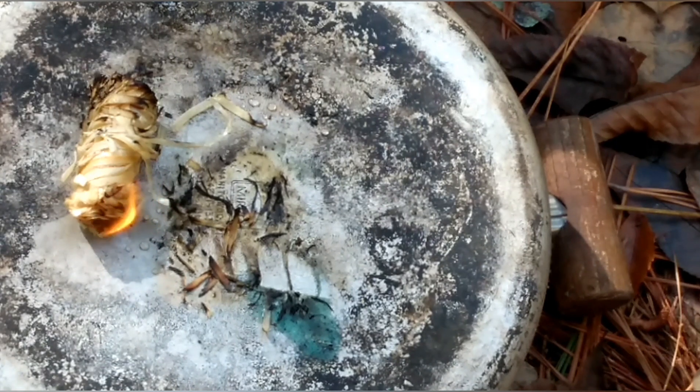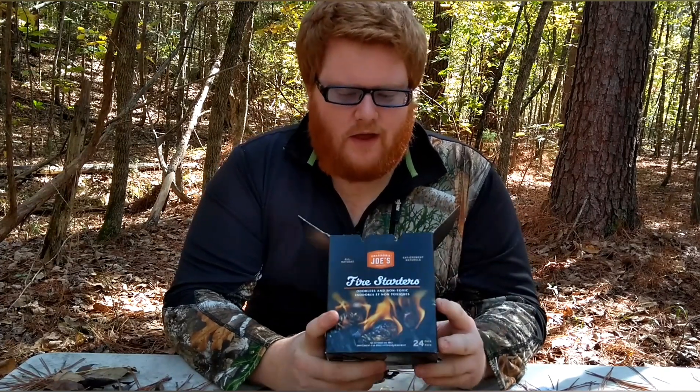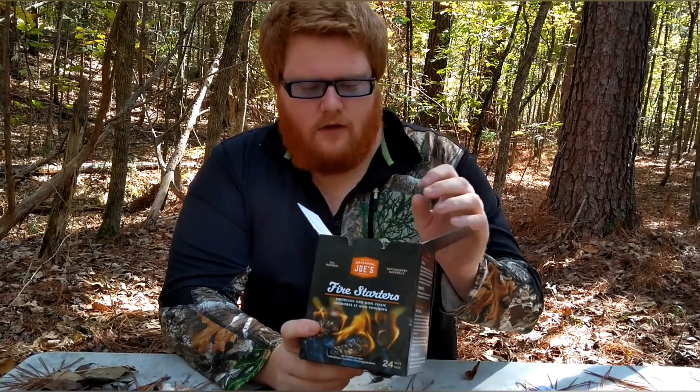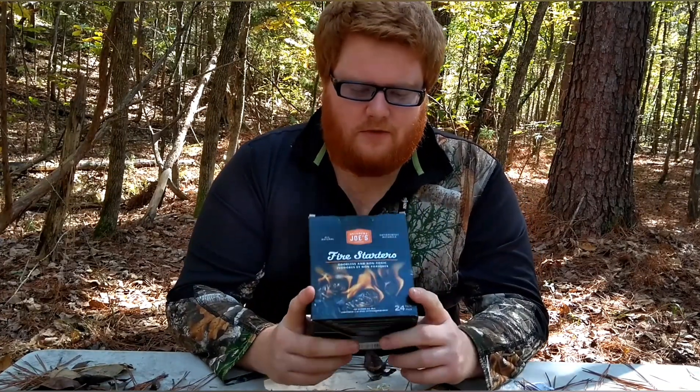So the overview for this right here — the Oklahoma Joe Fire Starter is that it works great. It acts as advertised, it works like it's supposed to. 24 in a pack for 10 bucks. That could be on the high side, cause you may be paying for the name. But each one of these does last a while and you can use them while wet. Overall, pretty good product right here. The price just needs to drop down a few dollars — I think it'd be a product a lot of people would use. Other than that, that should be it on this one. Thank you.